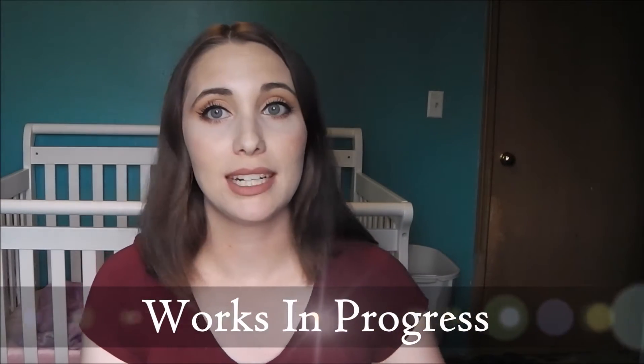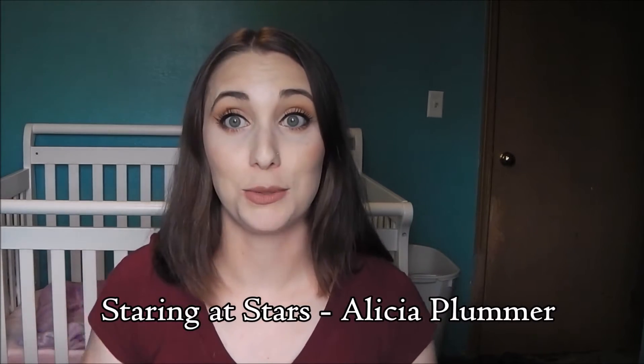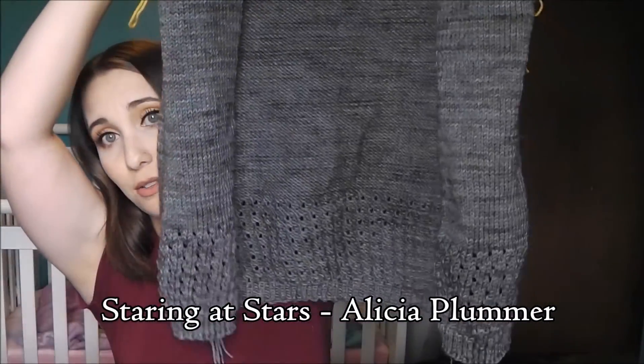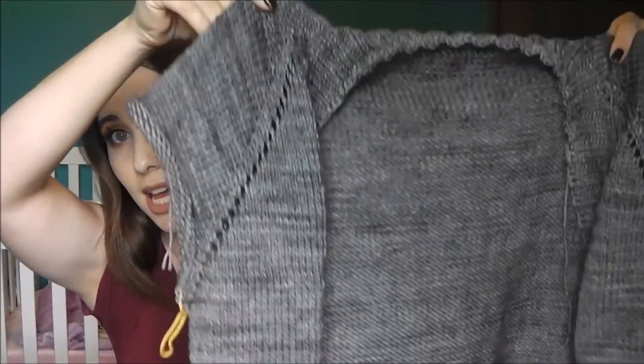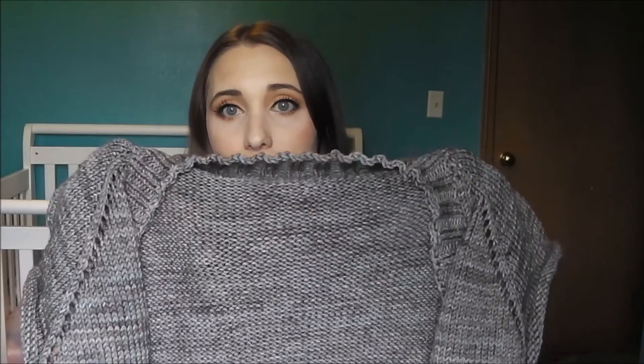Moving on to works in progress. I've been putting a lot of work into this cardigan — the Staring at Stars cardigan by Alicia Plummer. I've knit down the body and the front band, and I just have to finish the sleeves. I'm knitting it on US 6 and 7 — body on 7, ribbing on 6 — out of Madelinetosh DK in the color Rainwater. It's a gorgeous color.